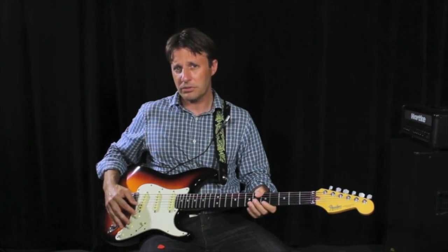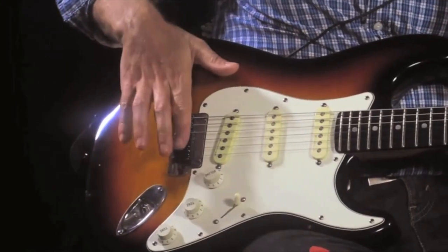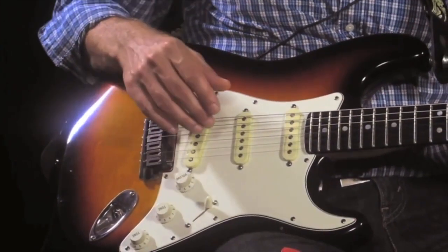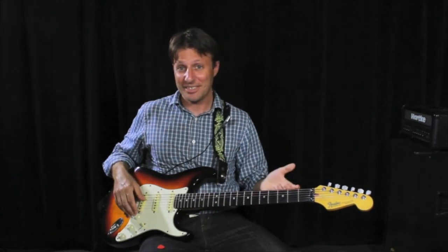You also have tone controls and volume controls here on an electric guitar. The bridge is located back here. The strings, obviously, right here. There are six strings on most guitars.